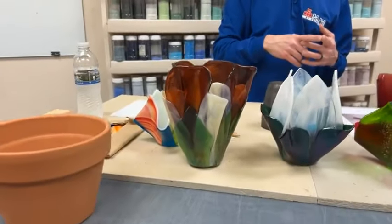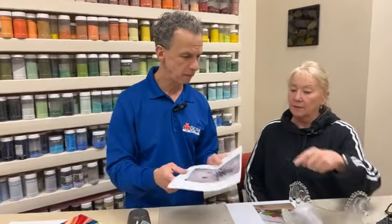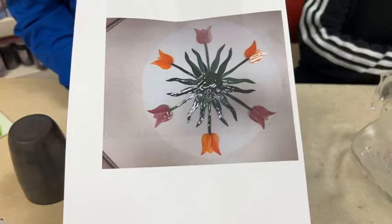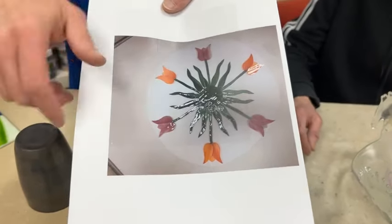Dorothy is asking if we have a pattern for the petals on the website. We can get you one, Dorothy. I know I have that one somewhere so that'd be easy to gather up. The one we have in the kiln currently is like this one. This was the one that a customer made — I was making one that looked kind of like this. So that's the fused piece. I did mine at about 1400°F.